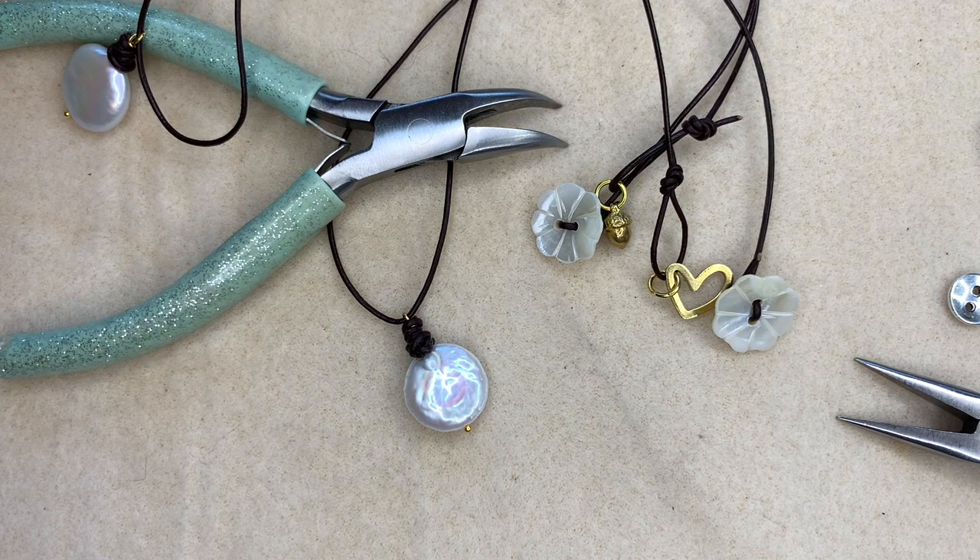It's a nice quick and easy project, very beachy, and a lovely twist on the pearl necklace with just that single coin pearl. I hope you have enjoyed watching this video. You'll find everything you need over on our website at www.spoiltrottenbeads.co.uk. Before you go, do subscribe to our channel so you don't miss out on our next upload — see you later, guys, bye!